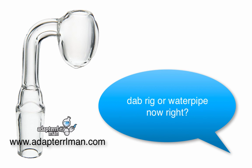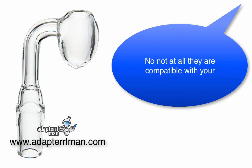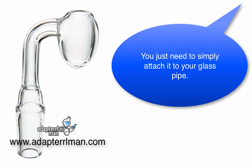So now I need to buy a new dab rig water pipe now, right? No, not at all. They're compatible with your favorite glass apparatus already. You just need to simply attach it to your glass pipe.